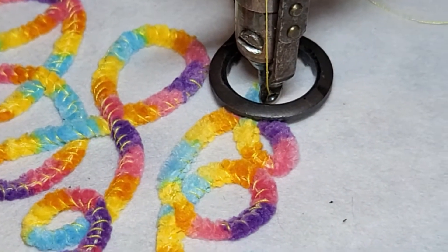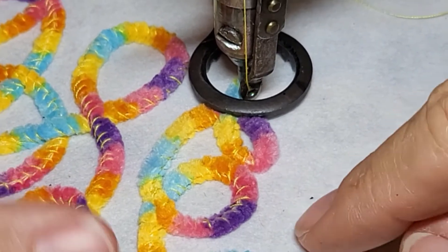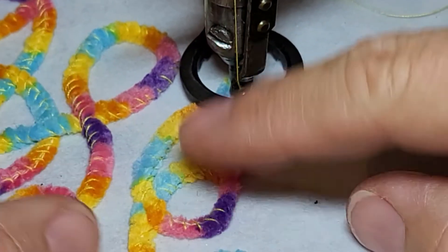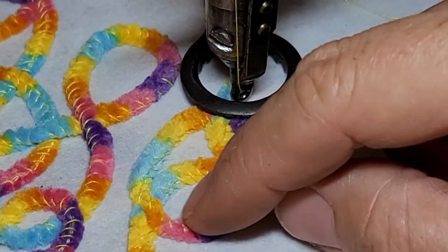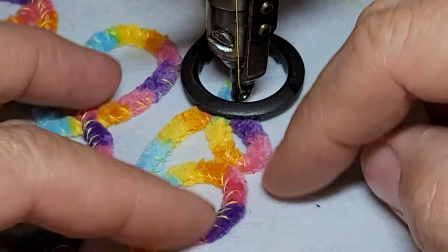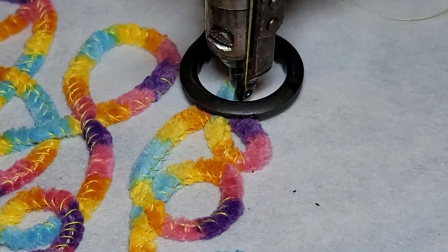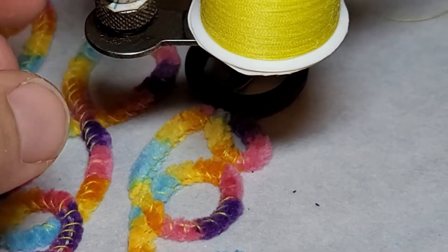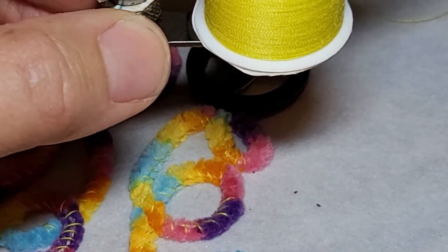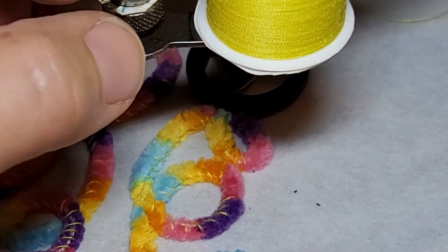Looking at the work — it looks like I could make my wrapping thread a little tighter, but the chain stitch is now underneath. This tension adjustment thing is tricky — it goes one way up and one way down and I can never figure it out, but you only need to turn it about a half turn at most.